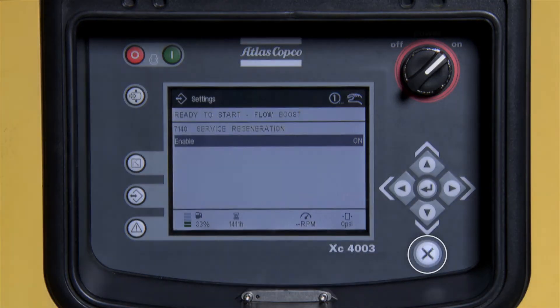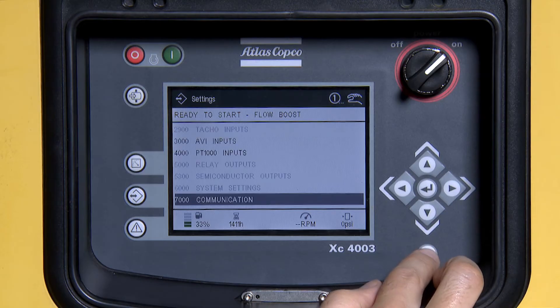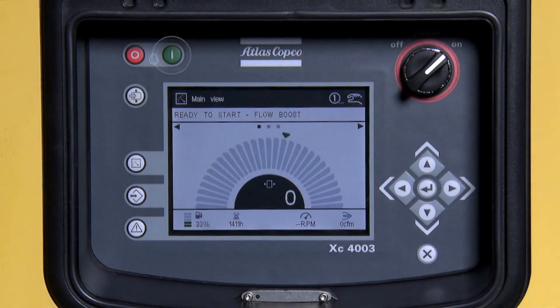Press the X button three times to return to the main screen. Now, press the green start button and allow the unit to run through its service regeneration.